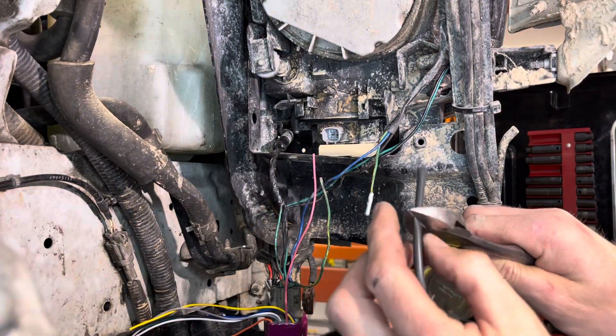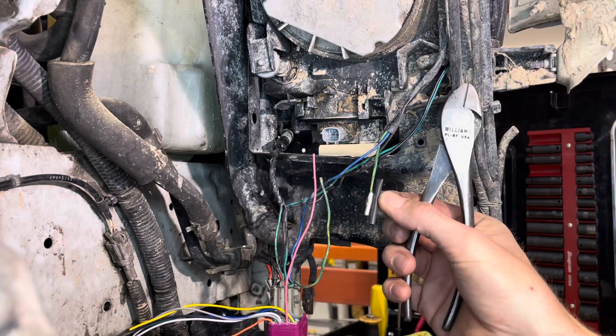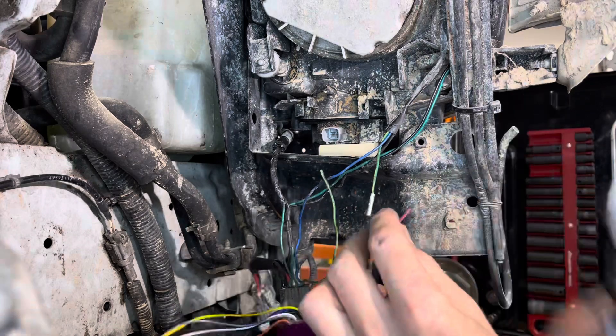Don't forget the heat shrink — I'm going to cut it just enough to cover both ends of the wire. Slip it on.